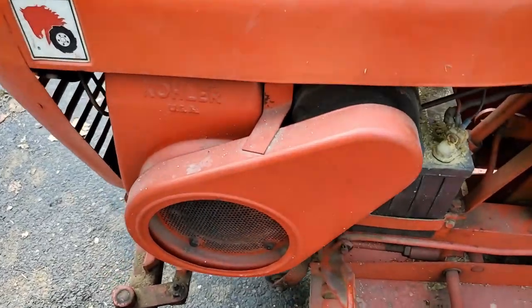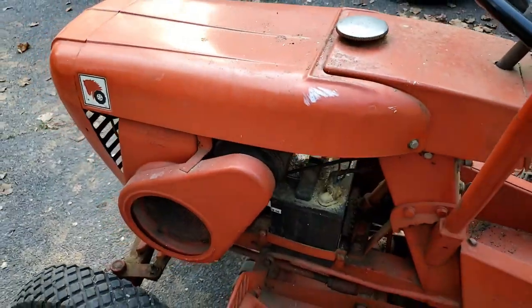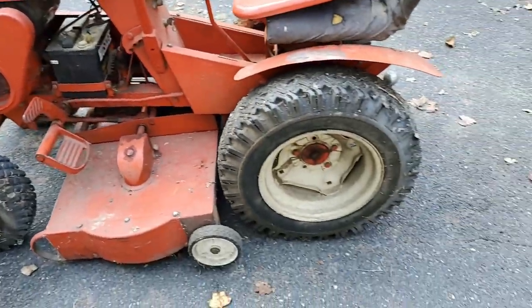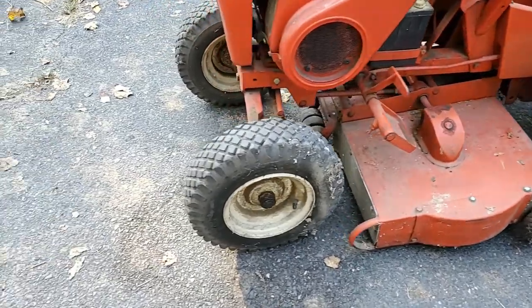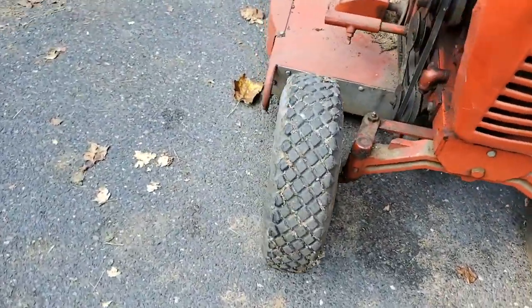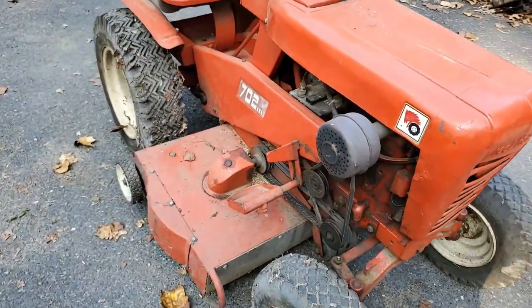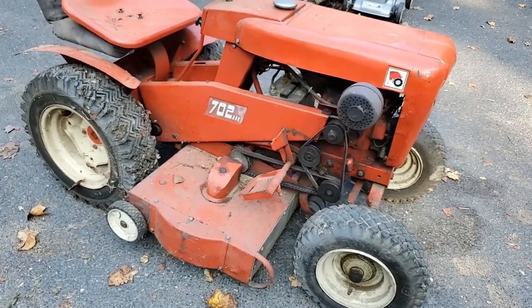And there's the battery, there's the starter generator underneath that cover. It looks like original style tires on it, the 36-inch deck. The front tires look like their original style, maybe original. These Wheel Horse 702s were supposedly built in 1962.